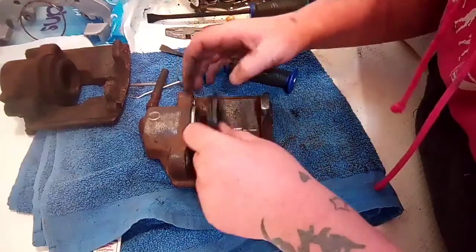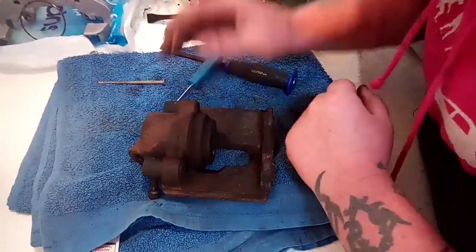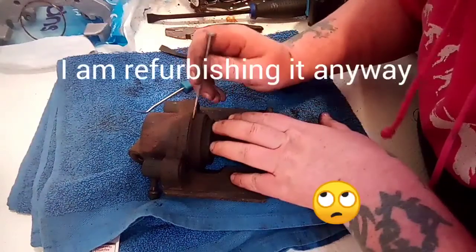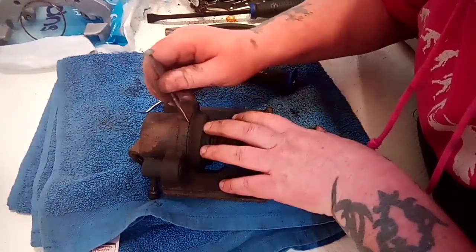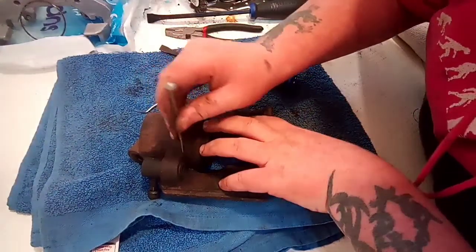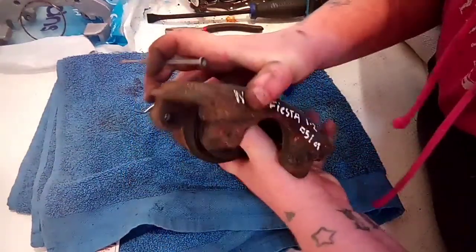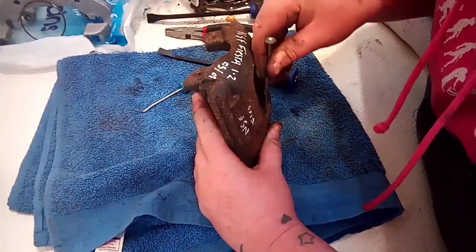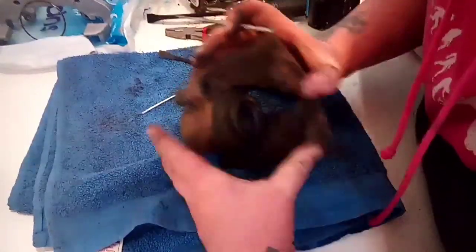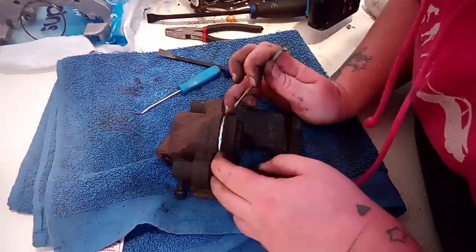I did a bit of searching and it turns out that on the Fiesta caliper there's actually a metal ring inside the boot. I'm going to get this one off just so I can show you. You get a little screwdriver in there and literally just prize it off all the way around, then at the back get in there, press it up, and there you go — that comes off.